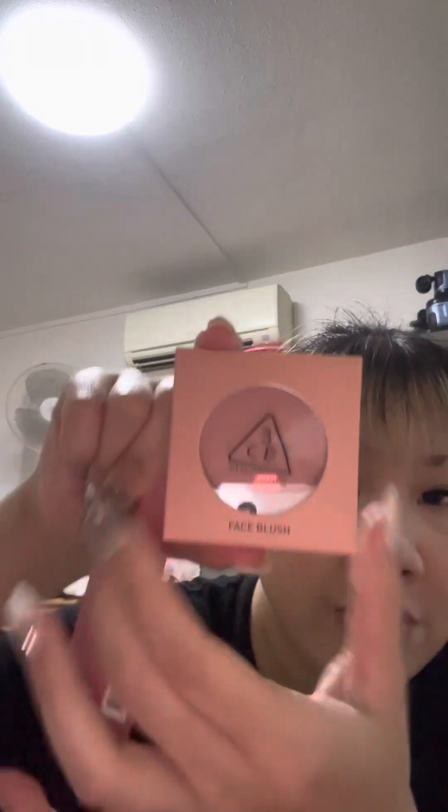Next is probably this one — it's the dual set. So I bought this one. There is the blusher, and it's in the shade... New Peach. Sorry! The color is very pretty.